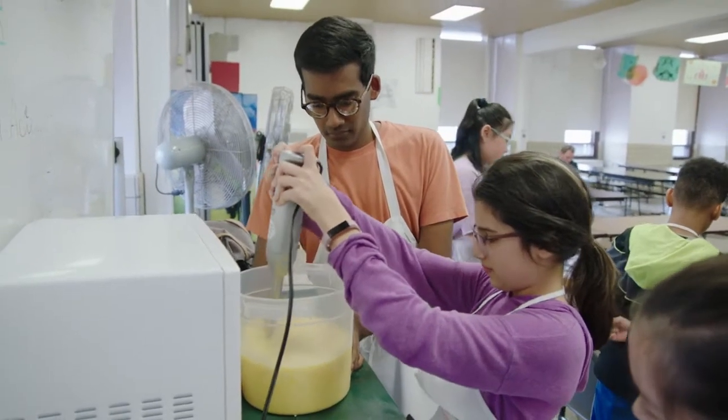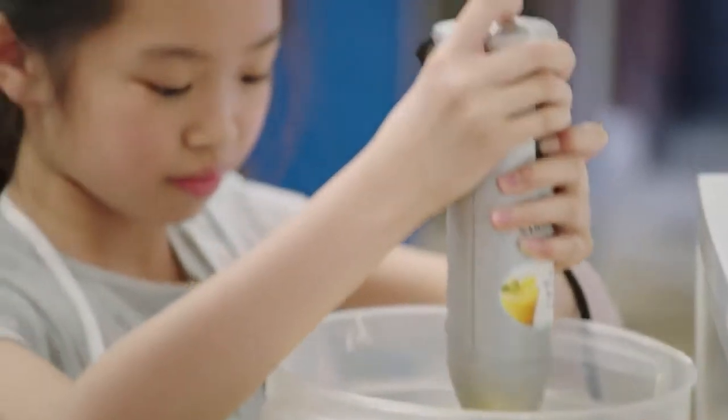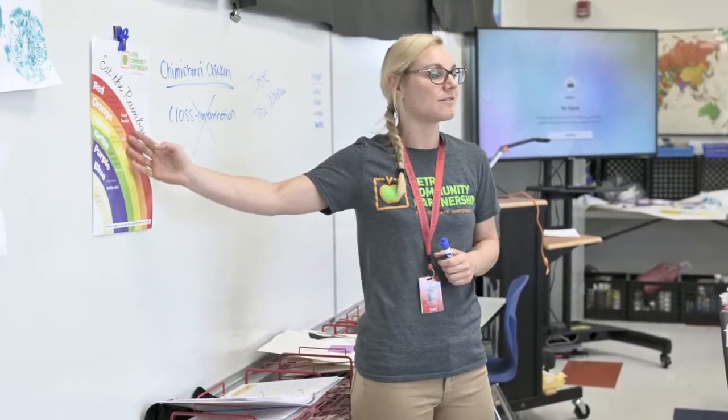It was really eye-opening for me to see how much impact this program was making. Seeing some of these students learn and actively think about what counts as healthy food and what doesn't has been super empowering. And you are going to create a meal trying to hit every color of the rainbow.